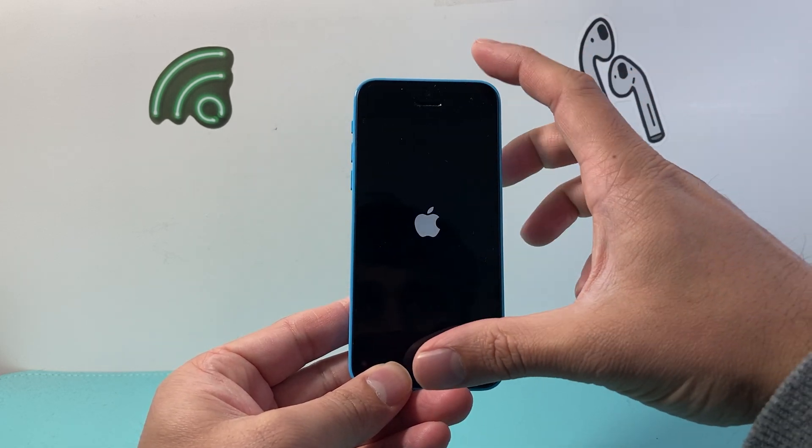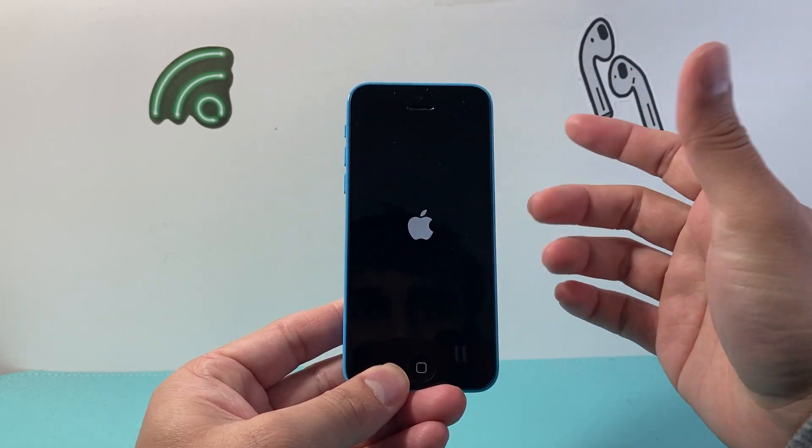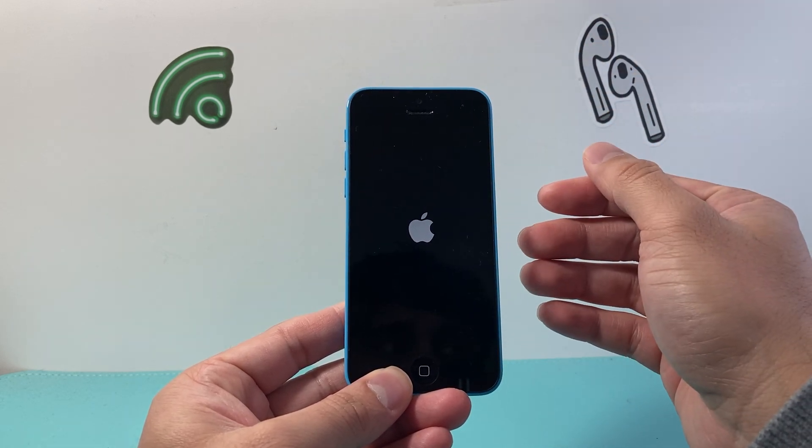The key thing here is timing it at the same time when you're holding both of them down. If you don't time it at the same time, it's not going to work. Just keep holding it down until it goes completely black.